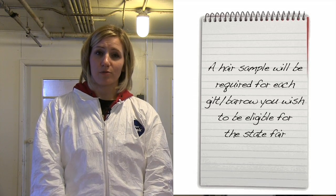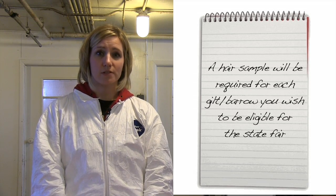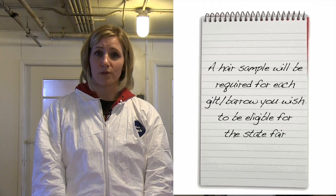Hi, I'm Dr. Kara Stewart from Purdue University. The purpose of this video today is to properly demonstrate how to collect the hair sample for your 4-H swine project. A DNA hair sample will be required for every gilt and barrow that you want to enroll in the state fair.